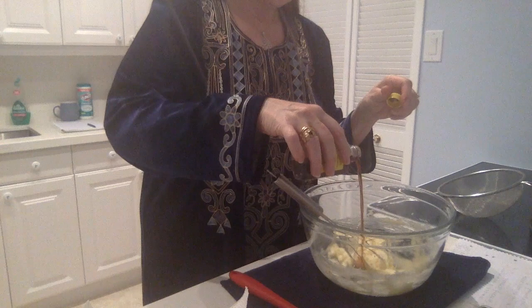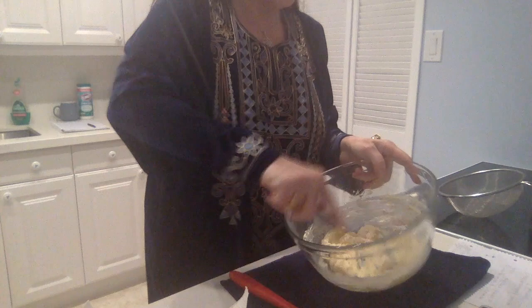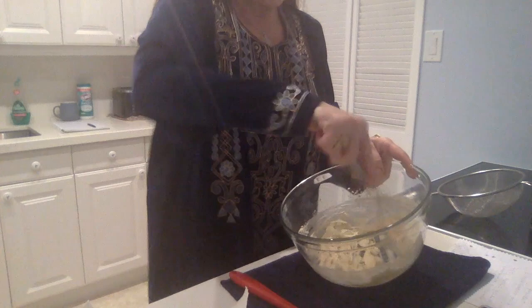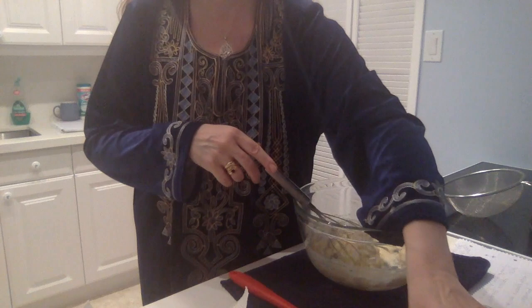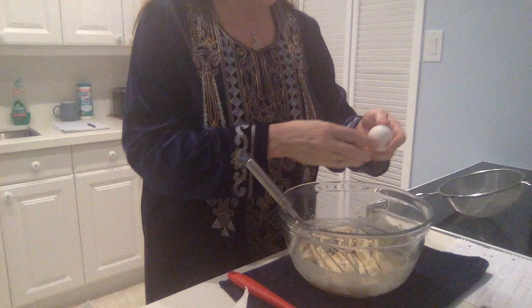Then add a little bit of vanilla essence and keep whisking it all together. Add a little salt, just a tiny bit, and then start adding the eggs. We will add three, one after the other. Make sure you mix it all in very nicely.